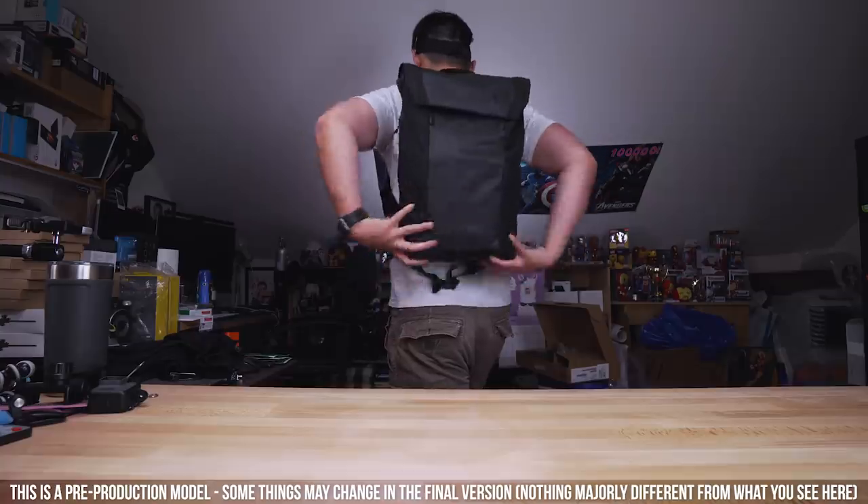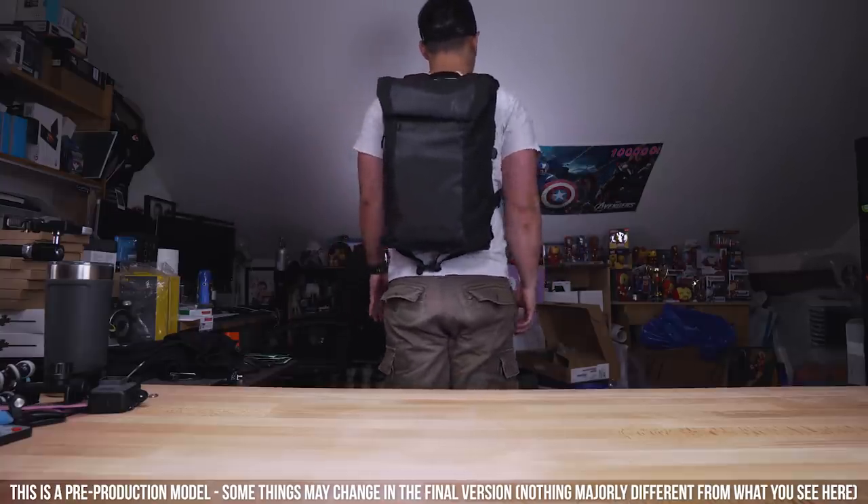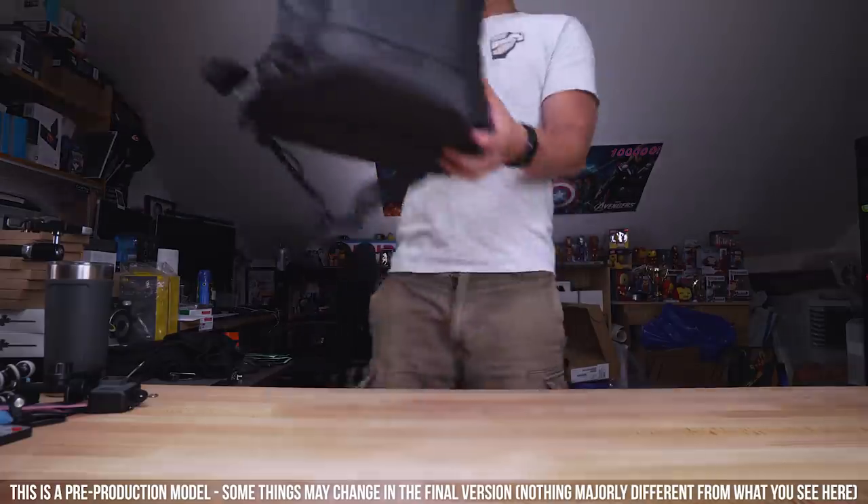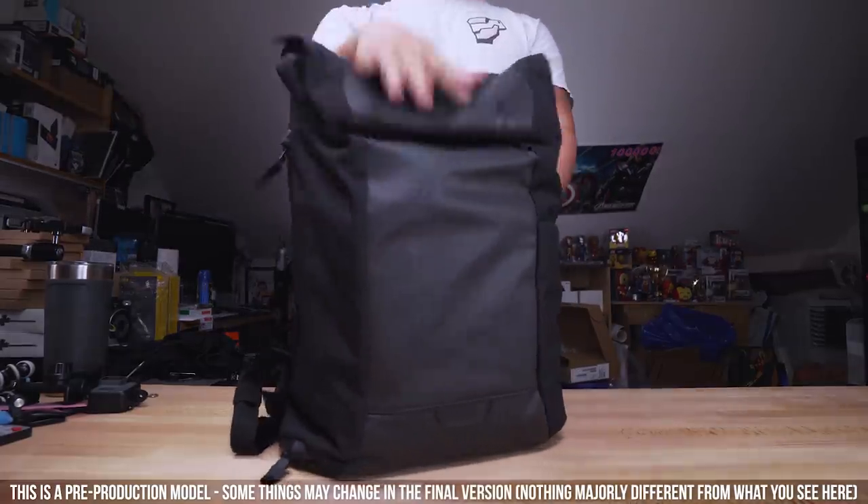The Boundary Errant Backpack is their second bag following their premium system they call the Ultimate Modular Pack. The Errant is a stripped-down, simplified version, which makes sense as they title it the Ultimate Everyday Backpack.